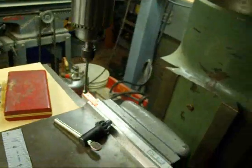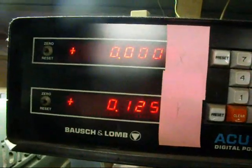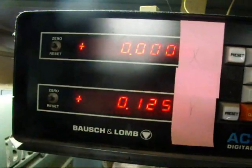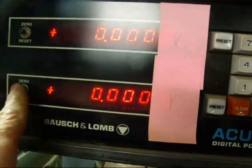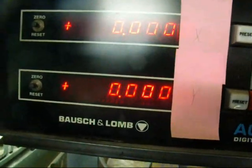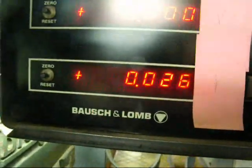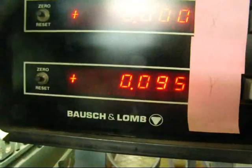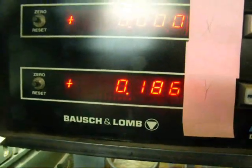And then we would be ready to locate, using our digital readout, any place that we want on the work. If we're going to find the middle of that piece of three-eighths stock, then we would move it in half of the three-eighths, which is three-sixteenths, which is .187. We'll do that real quick as we come to a conclusion of this little tutorial.